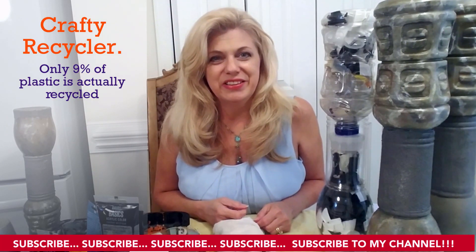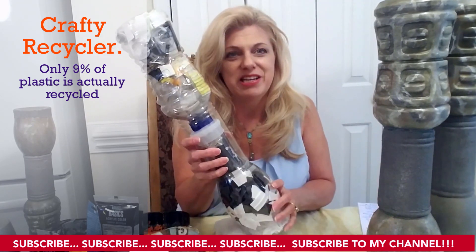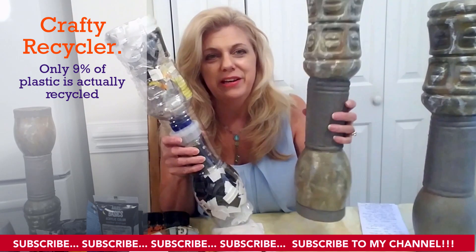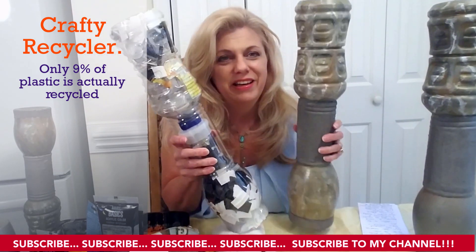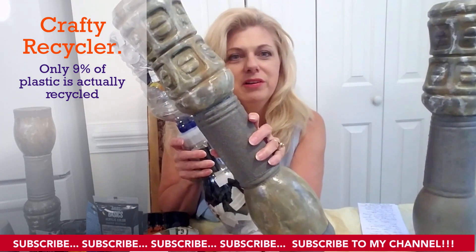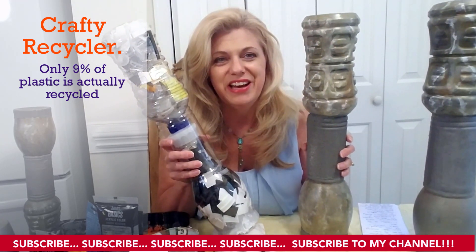Hi, welcome to Crafty Recycler. If you've never been here before, this channel is all about turning potential trash into a beautiful, useful item. Today's project, I'm going to show you how to take this eco brick and turn it into this beautiful marble-looking block that you can create anything your imagination desires.